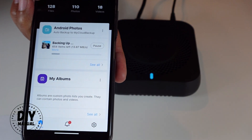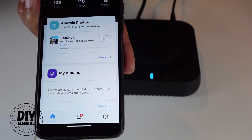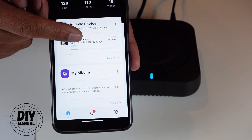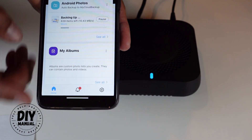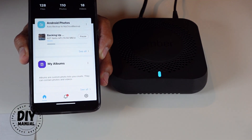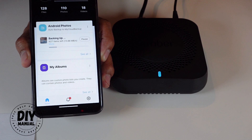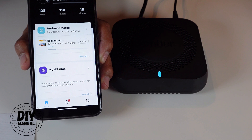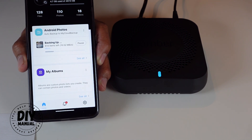Back on my home screen, I can see it's backing up my files — 128 files total: 110 photos and 18 videos. Now I just have to wait for all my pictures to finish backing up. I'll be playing around with this Amber X, probably setting up multiple devices, and I'll report back within the next 30 days. I hope you found this video helpful — please help my channel by clicking the like and subscribe button, and thank you for watching.